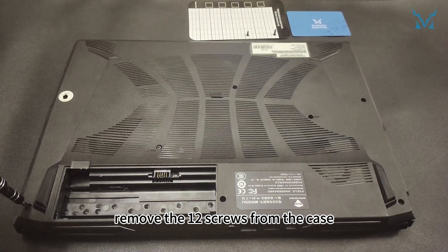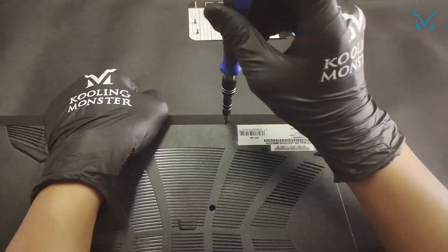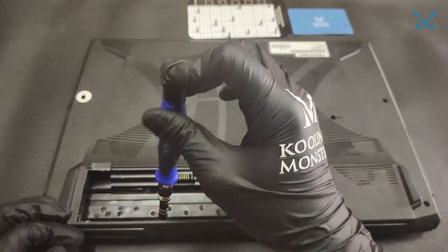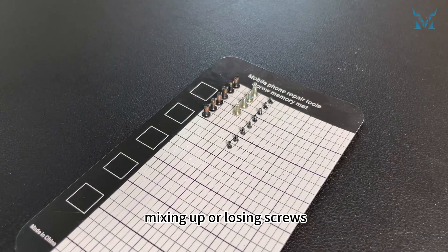Remove the 12 screws from the case, then the four screws from the power box. It's recommended to use a magnetic storage mat to avoid mixing up or losing screws.